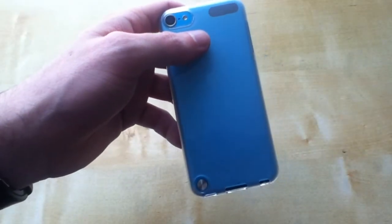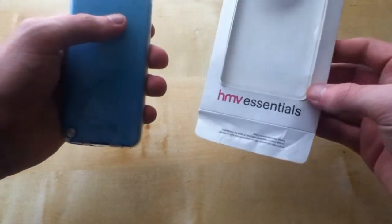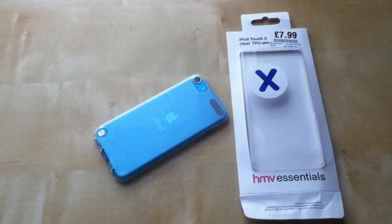So that was my unboxing of the iPod Touch 5G case from HMV Essentials. I hope you really enjoyed this video. Anyways, I better go now. See you from CT Films.